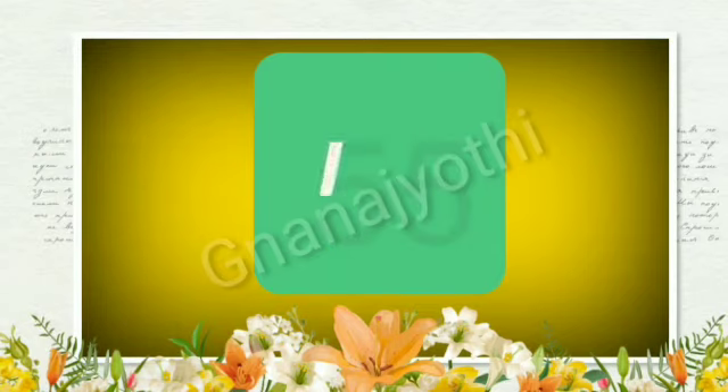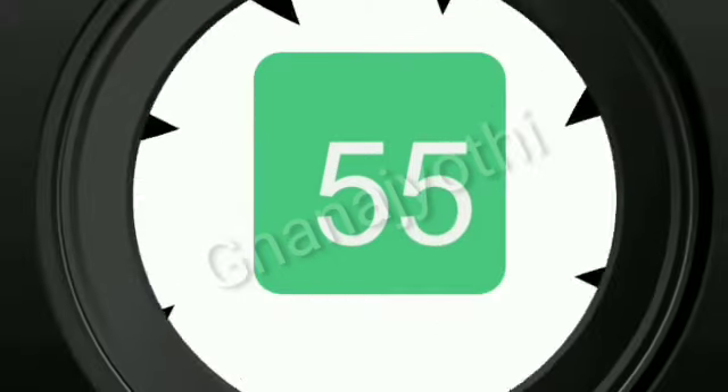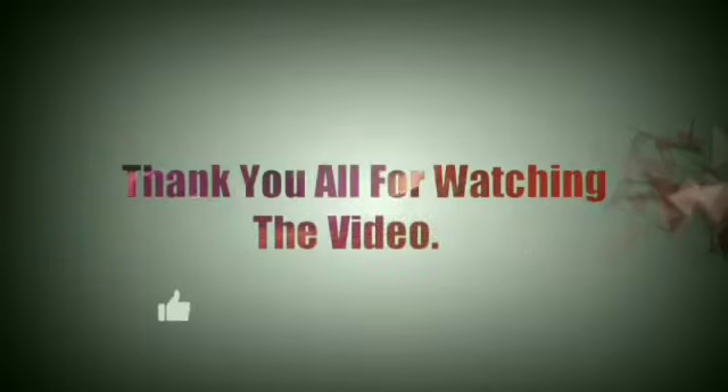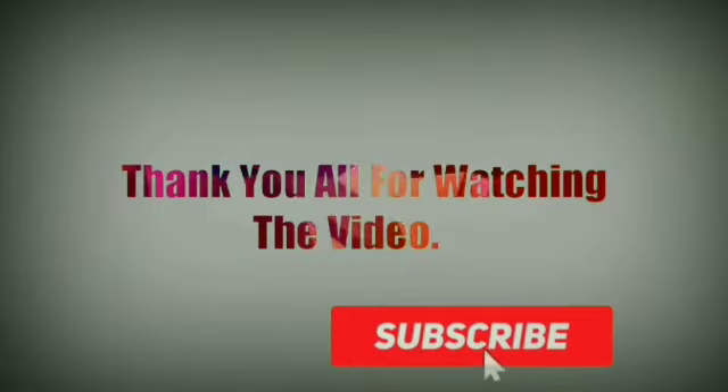Now we should write 5 and once again number 5. This is the number 55.